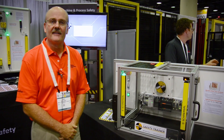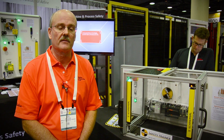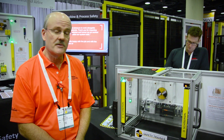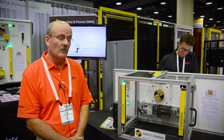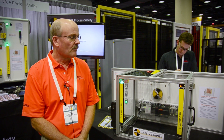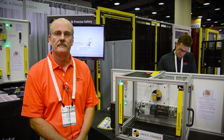We believe our safety trainer is a powerful tool — one we can utilize in training various clients. It's a tool we can take to clients' locations rather easily, and in a lunch and learn or a short session be able to demonstrate some very important topics regarding machine safety. The trainer is also available for purchase. Clients may wish to contact MPSA directly for information on pricing and ordering for their own in-house training needs. For more information about MPSA, the safety trainer, or even purchasing the trainer, visit our website: www.mpsasafety.com.